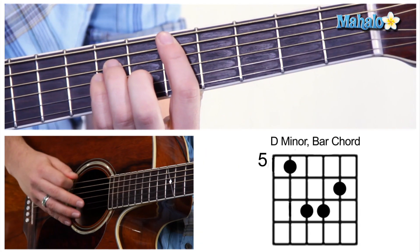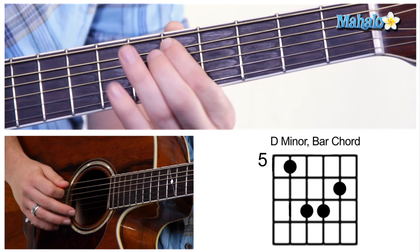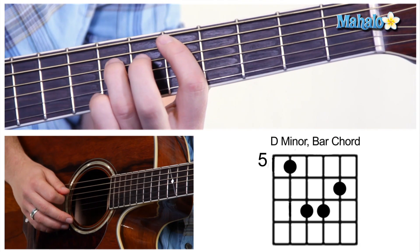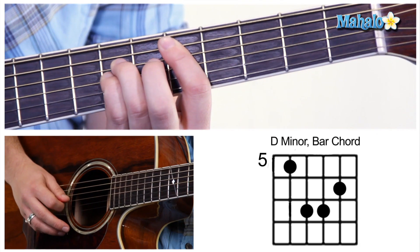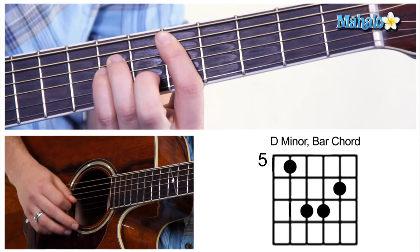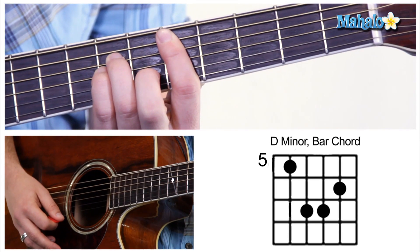What you're going to do is mute that E string, go to the fifth fret on the A string with your index finger, then take your ring finger and put it on the seventh, your pinky on the seventh below that, and then on the sixth fret below that you're going to put your middle finger.